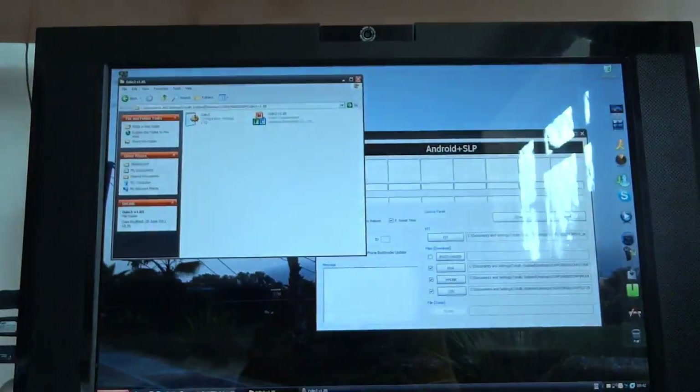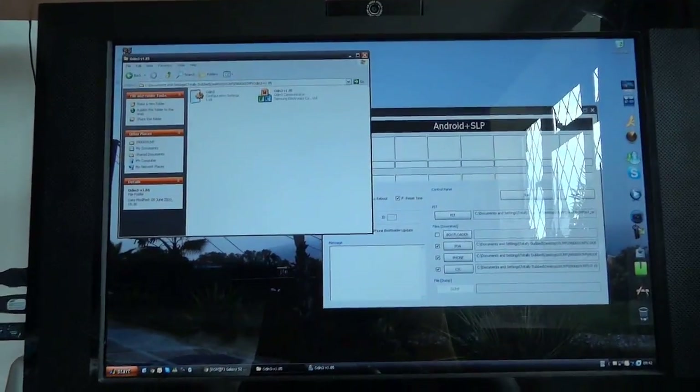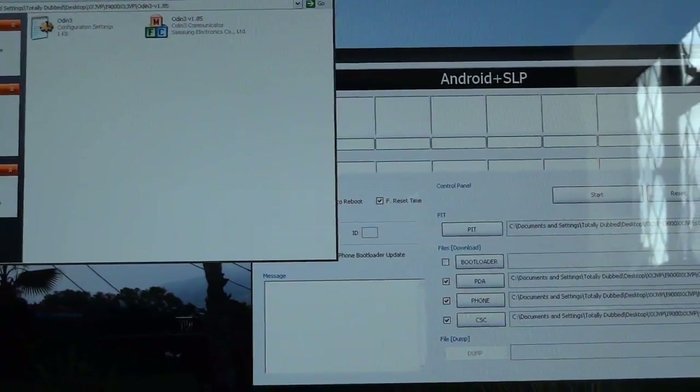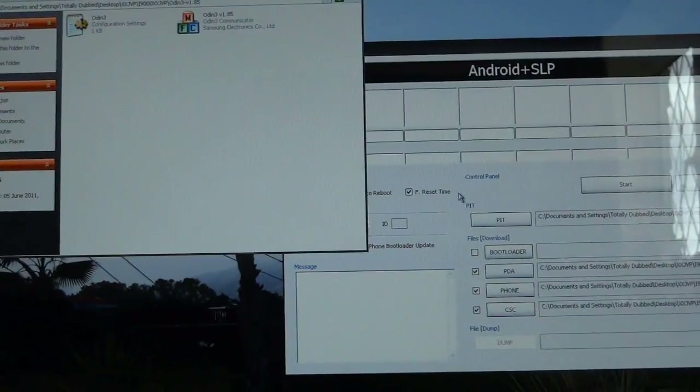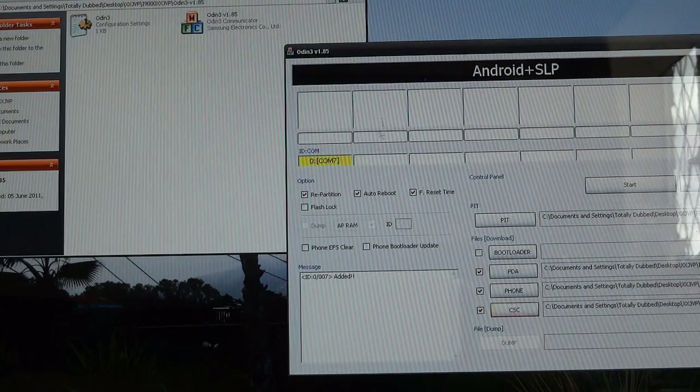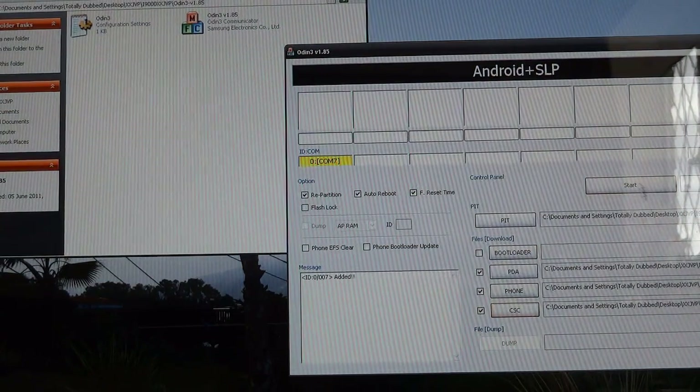Now we want to open up Odin, so I'm going to take you up to the PC. As you can see, I've already got everything done over here, but I'm going to do it again for you guys just to show how to do it. In the meanwhile, I'm going to plug in my phone, which comes up on COM7, and I'm going to hit start.